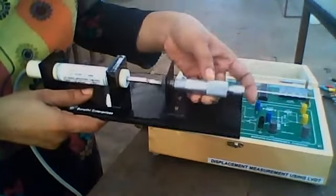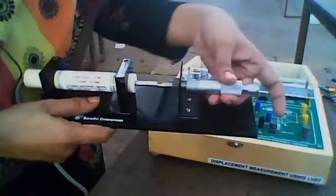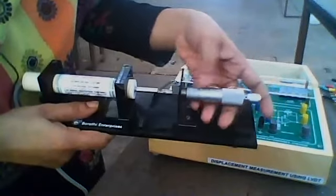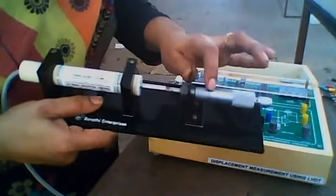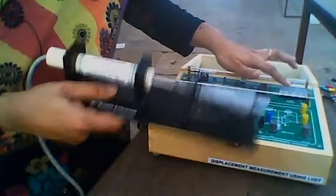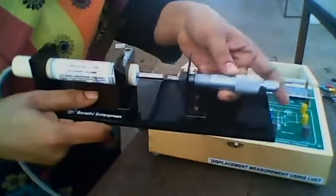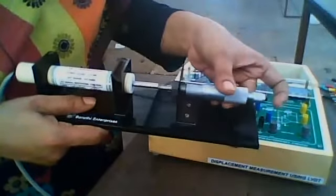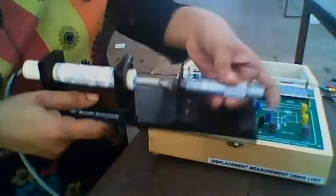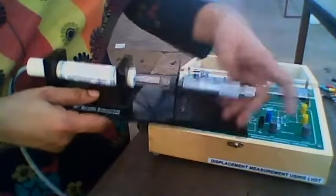Once calibrated, increase the screw gauge reading. Take readings at positions 10, 12 — set the screw gauge to 12 and note the reading on the digital voltmeter. Then increase to 14, take the reading, then 16, adjust the screw gauge to 16 and take the reading, continuing up to 20.